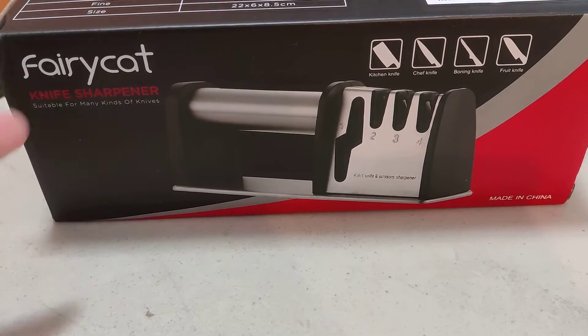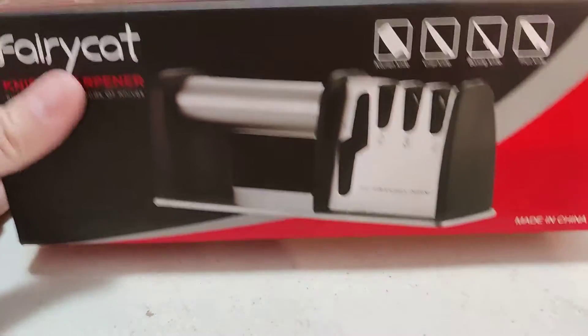We're gonna take a look at the fairy cat knife sharpener. I'm not even sure why they named it that, but it's made in China.